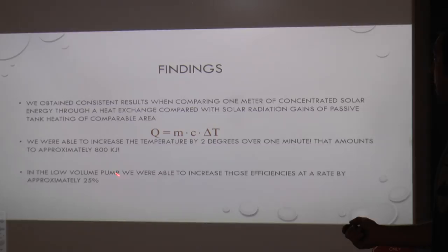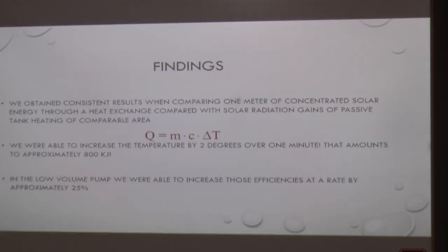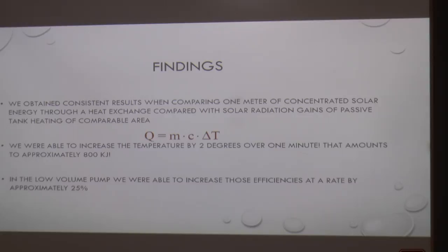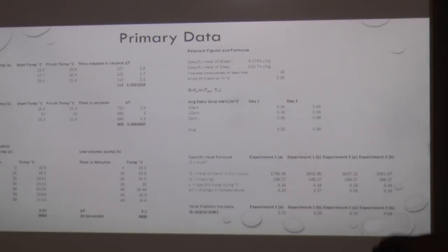The cool part was that we were increasing the temperature by two degrees over one minute, and the energy stored in that is approximately 800 kilojoules. This was with the high-volume pump, and in the low-volume pump system we were able to raise that efficiency by at least 25 to 30%, concluding that your rate of flow will increase your efficiency due to the heating capacity.